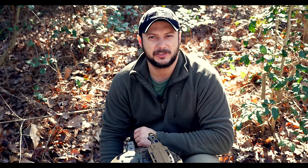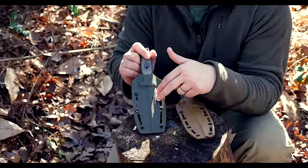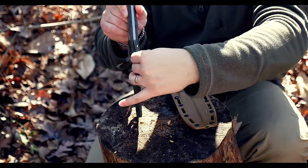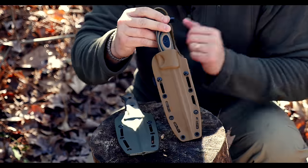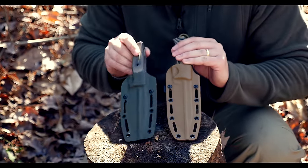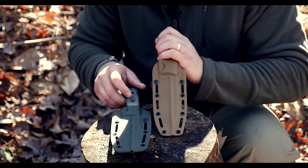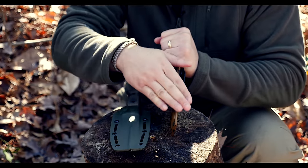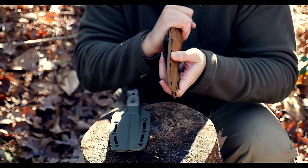Let's talk about the new redesigned sheath as well for just a minute. This is the old model sheath — it was a pancake style, meaning two slabs of kydex together. The new one is a taco style, which gives it a thinner profile than the older model. It's got a fold-over which gives it a rounder edge, and this is the part that's going to be close to your body, so that's good.